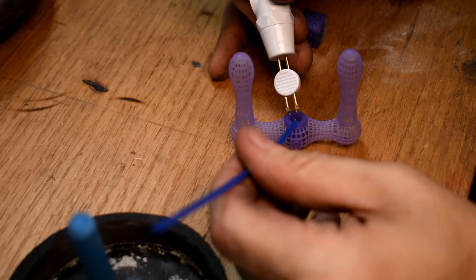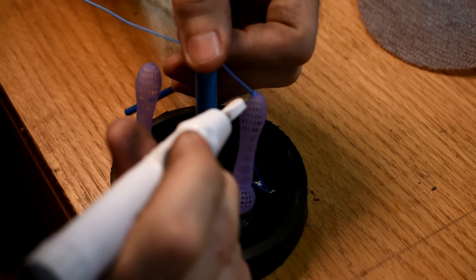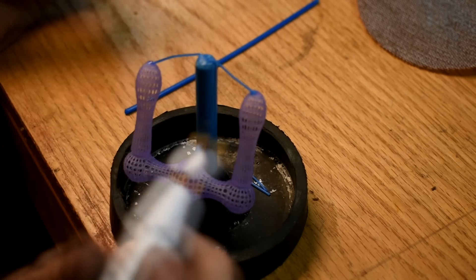Spruing this stuff up went just fine. The wax wets really nicely, it adheres to it. I didn't really have a problem. My shaky hands cause some problems, but the wax and resin get along pretty nicely.